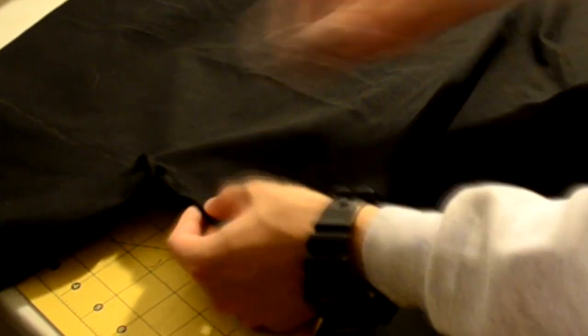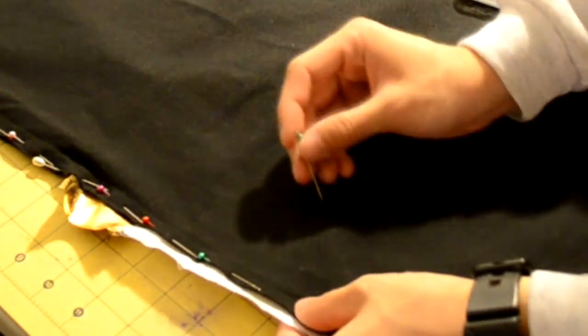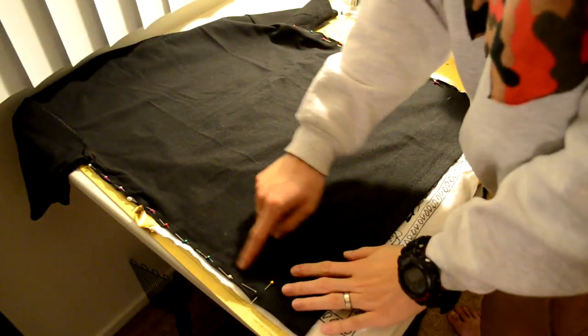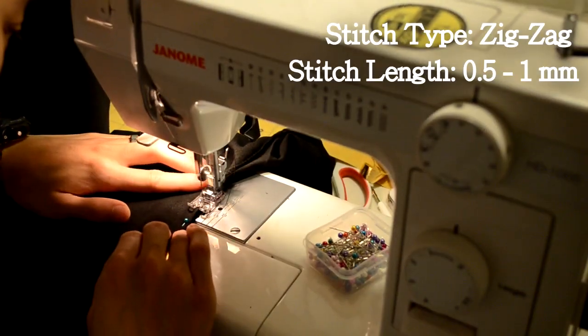After sewing on both pieces, take your t-shirt and turn it inside out. Once inside out, flip it onto its back side. Next, we're going to be sewing the sides together with pins — grab your pins and start pinning the sides down, making sure they line up edge to edge. Any excess fabric that appears is fine because we can cut that off later. If you want to add slits on the sides of your t-shirt, make markings on the bottom to remind you where to stop sewing.